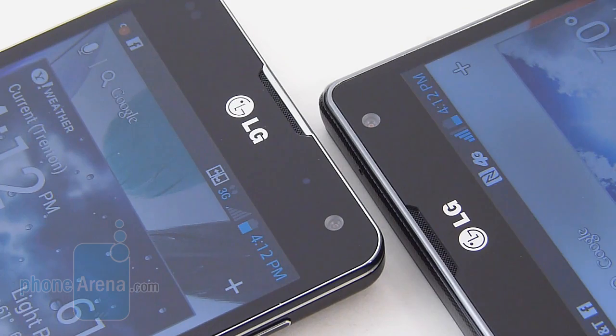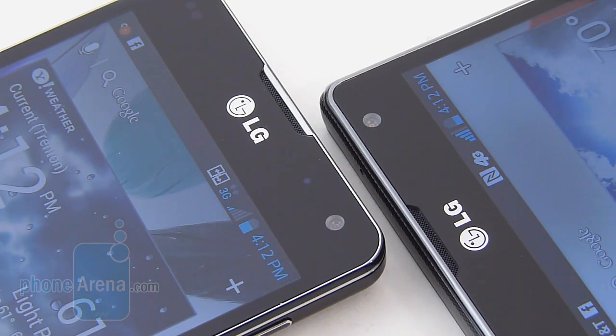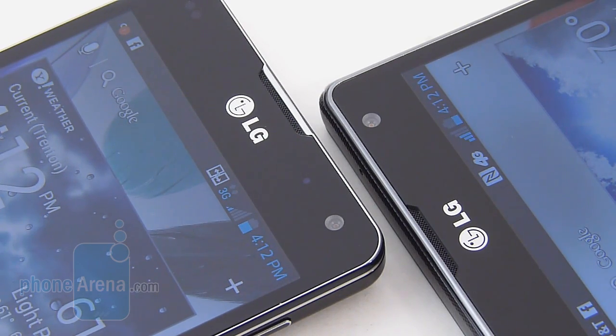With the 2100mAh batteries inside both handsets, battery life is average. We tested the Sprint version on 3G EVDO and the AT&T one on HSPA+ since we don't have LTE coverage in our area. We're able to get through a solid day of normal usage. By end of day, the AT&T version sits at around 30% while the Sprint one is a little lower due to being in a lower coverage area. If you're using LTE, you can expect those figures to drop tremendously.